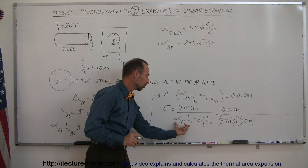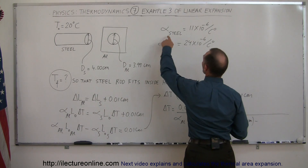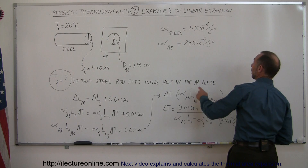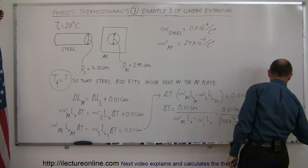So we just plugged in what those two are equal to. Now we subtract from that: for steel it's 11 times 10 to the minus 6 per centigrade degree times the exact diameter for steel, which would be 4.00 centimeters.